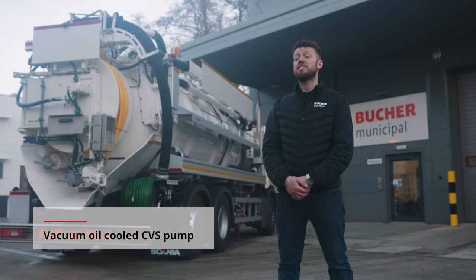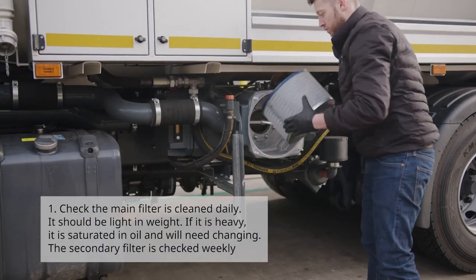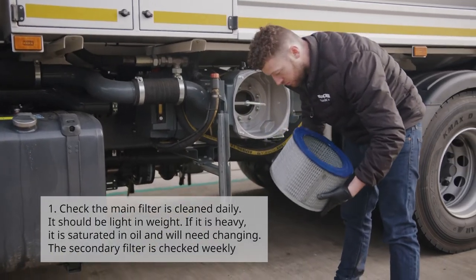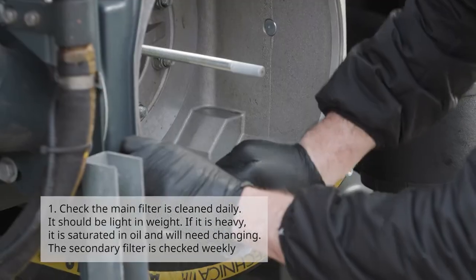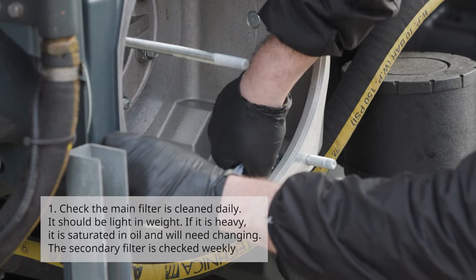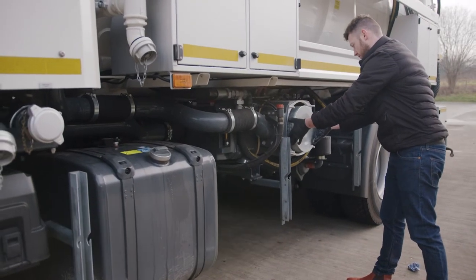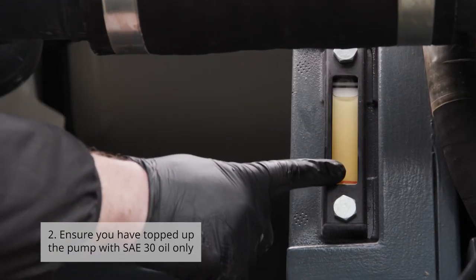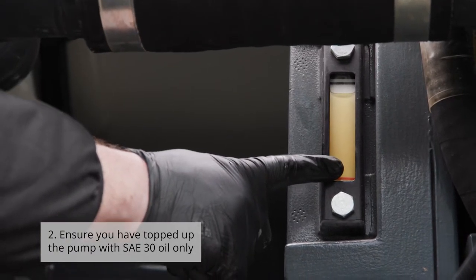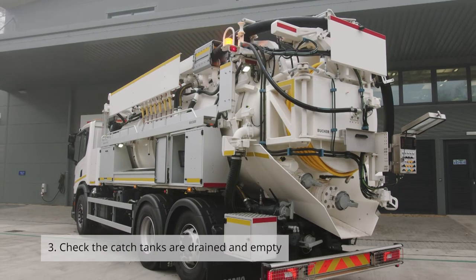Number one: check the main filter is clean daily — it should be light in weight. If it is heavy, it is saturated in oil and will need changing. The secondary filter is checked weekly. Number two: ensure you have topped up the pump with SAE 30 oil only.